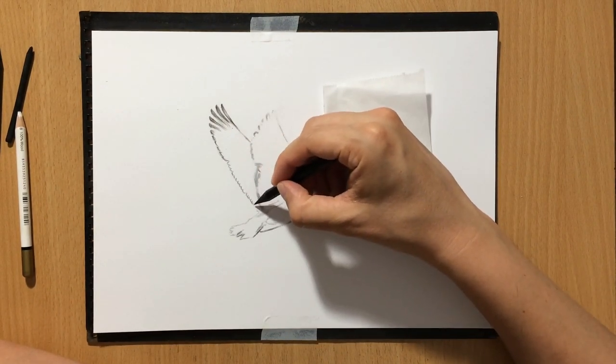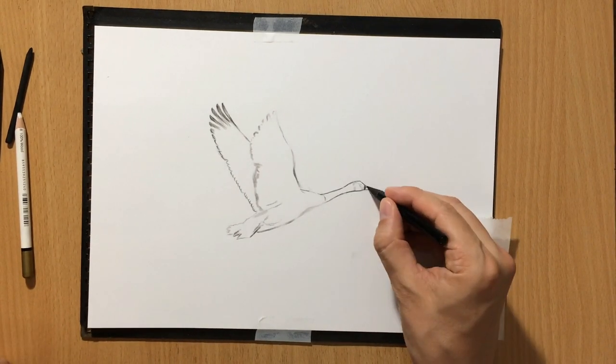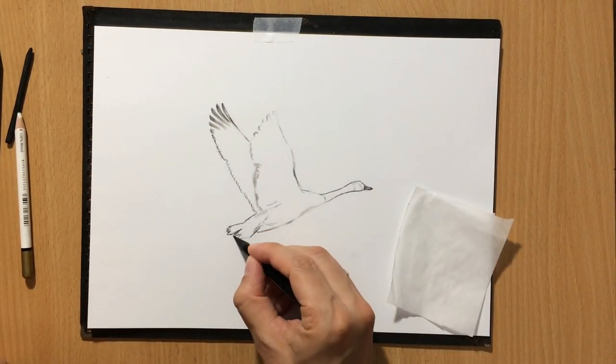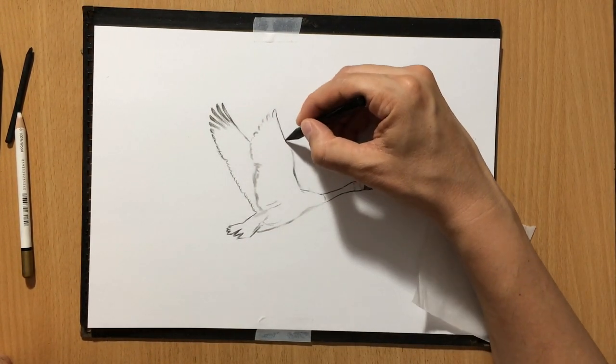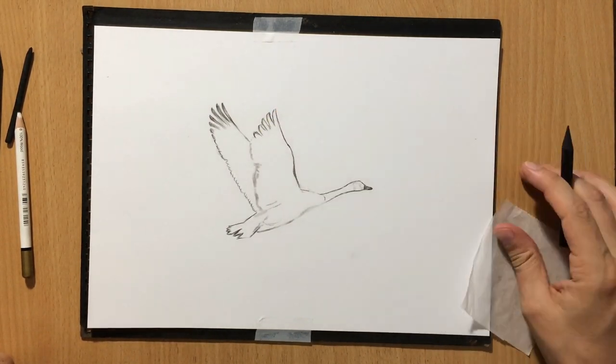And that's what I'm doing here — going over some of these lighter lines with a medium charcoal pencil. These are woodless charcoal pencils. I'm going to be using a medium one and a soft one.